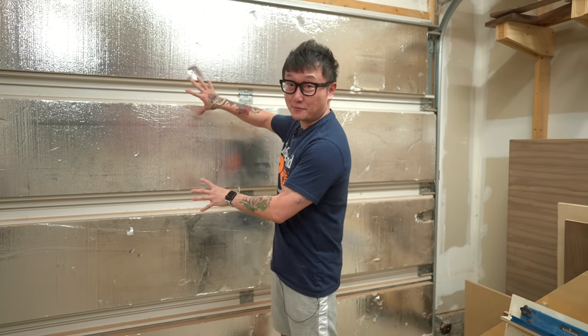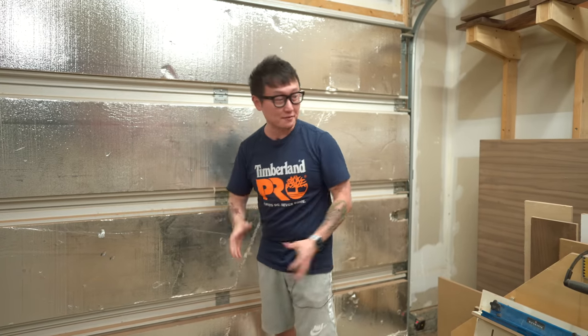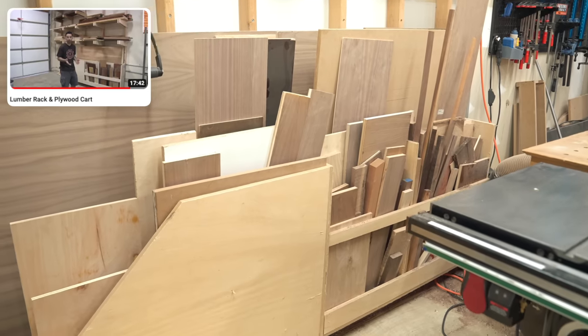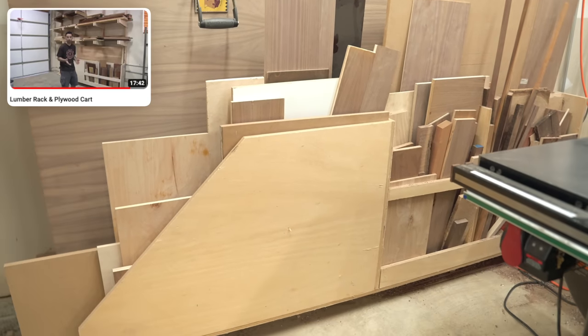Let's start with this garage door behind me. This is usually where I bring all of my material in from, and that's why I built this lumber storage right next to it. This is based off of one of Wood Whisper's designs.